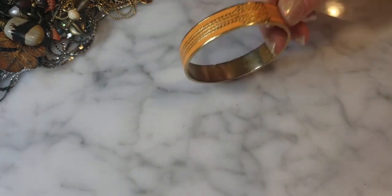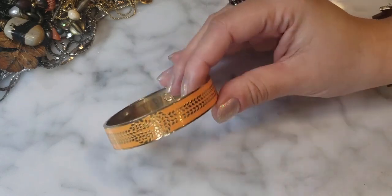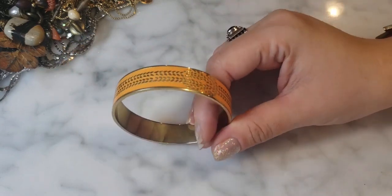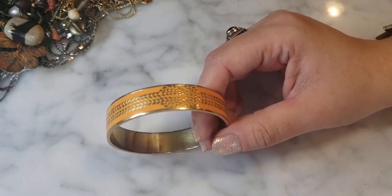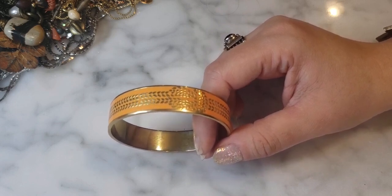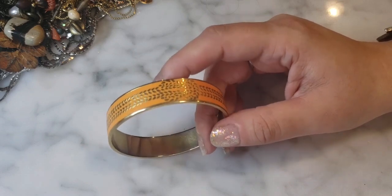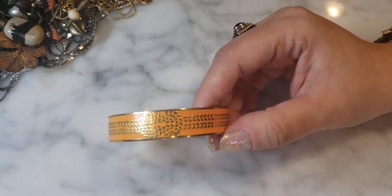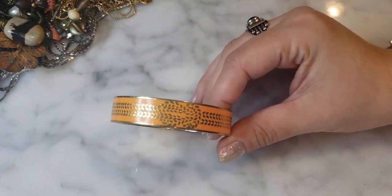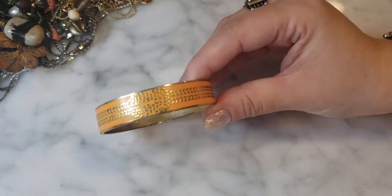Here's a pretty gold tone and orange enamel bangle with the C. Wonder logo inside — in the style of almost like Hermès, but made by C. Wonder. C. Wonder was Chris Burch's fashion line — Tory Burch's ex-husband — which he formed after their messy divorce. It looked very similar to Tory Burch but at more affordable price points. It went out of business, but the pieces were very cute. This one has a little knot design in the middle. Very nice.